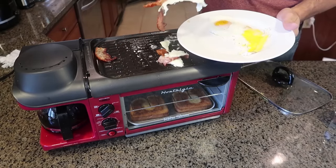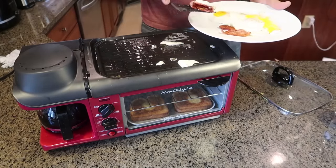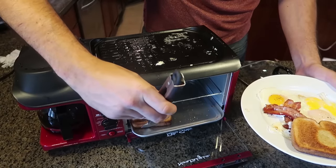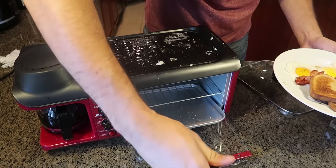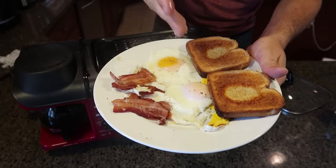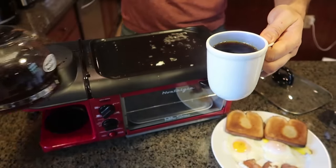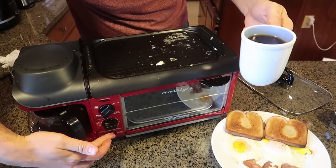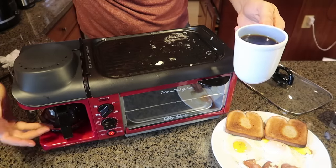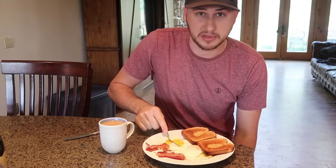I've got eggs, bacon, and perfect breakfast stuff. It might be hot so I'll be very careful. This is awesome — bacon, eggs, toast. Now I've got to get my coffee. Beautiful — it definitely makes a couple cups. If I want to keep it warm, all I have to do is press it on again. I'll just keep it warm down there, just like an old-school coffee maker.